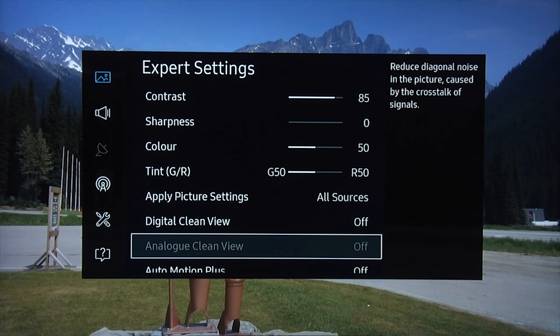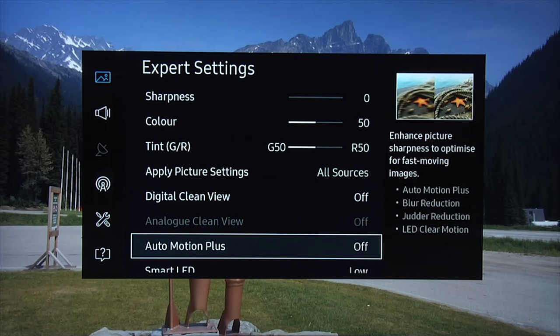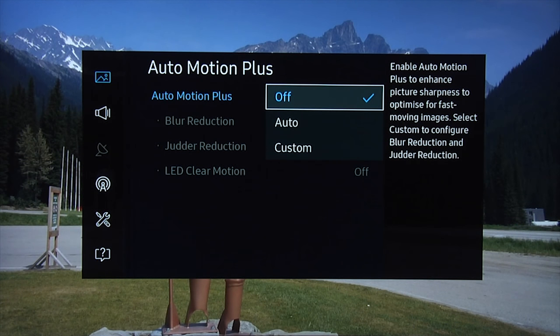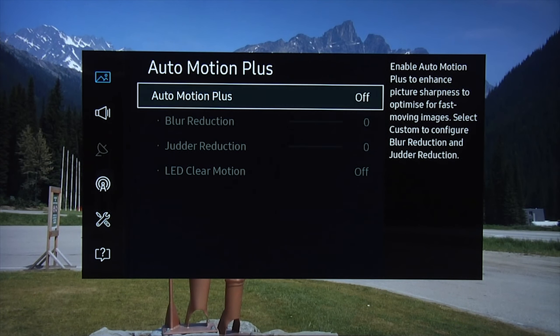Apply picture settings to all sources. Digital clean view: off. Analog clean view: off if appropriate. For auto motion plus, for any film-based content we always recommend turning this control off. For sports-based content shot on video cameras you can experiment, but definitely for film-based content we always recommend leaving it off.